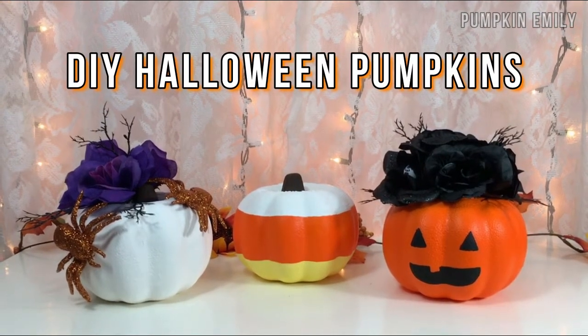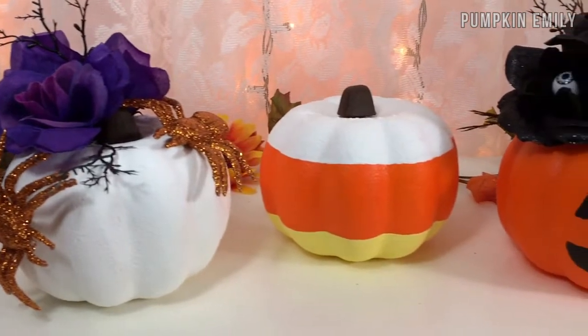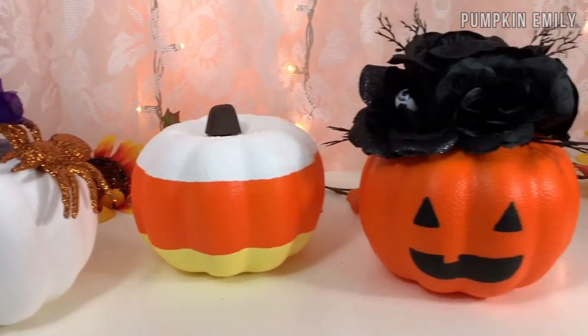Hey guys, it's Emily. For this video, I'm going to show you how to make three Halloween pumpkins with these pumpkins from Dollar Tree. Let's get on with the video.